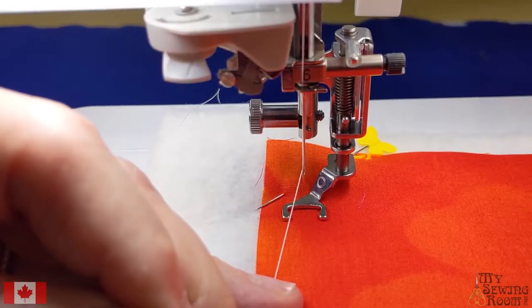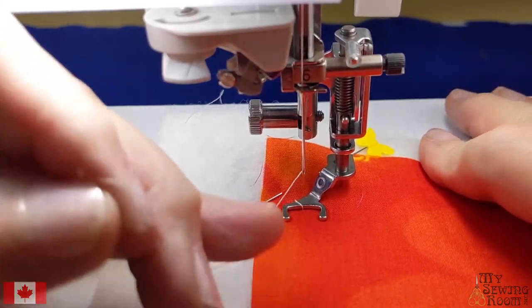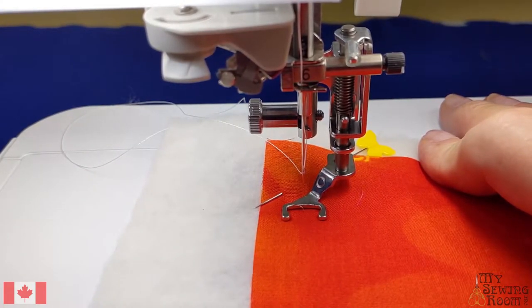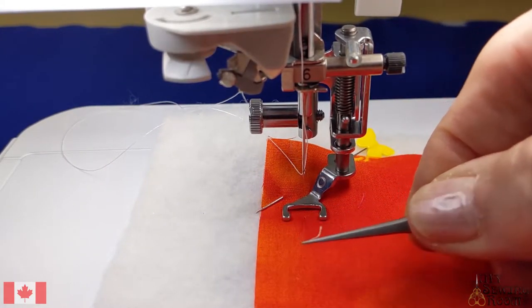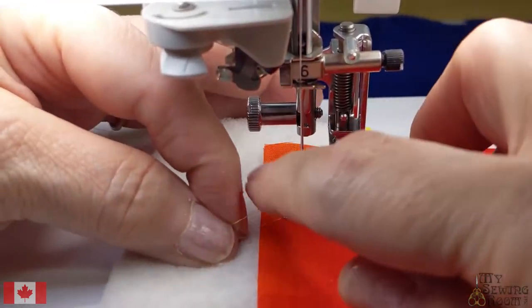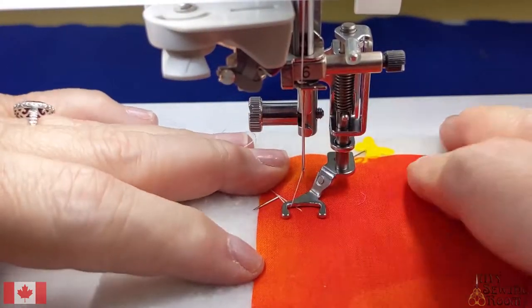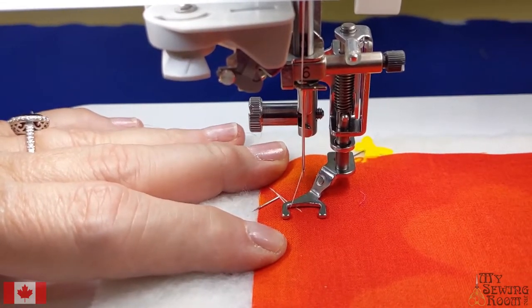To start, we're going to do needle down, needle up - and that pulls my bobbin thread out. This is what you always want to have a pair of tweezers for: to pull your bobbin thread, especially if you're using the thread cutter. Then you can pull it. This is what long armers use to start quilting. So I have my top and my bottom thread there.